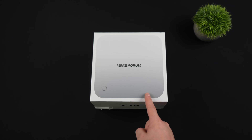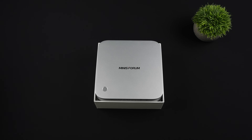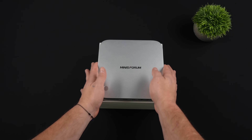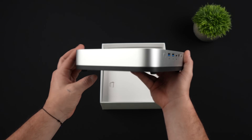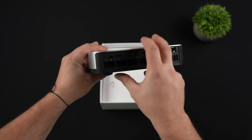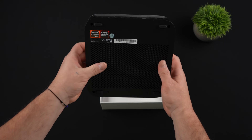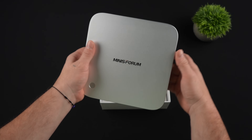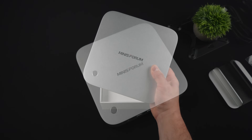In this video we're going to be taking a look at the all new Minisforum X1 Pro, one of their most interesting PCs released in 2025 so far. It's coming in a bit bigger than some of their other minis but it packs a powerful Ryzen APU, Wi-Fi 7, a built-in power supply, support for up to 96 gigs of RAM, three M.2 SSDs, USB 4 running at 40 gigs, and an Oculink port around back for connecting a fast eGPU.